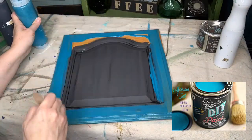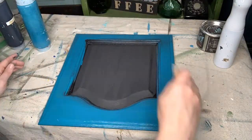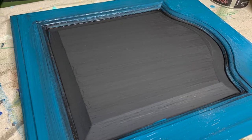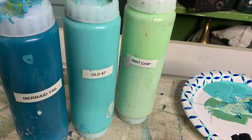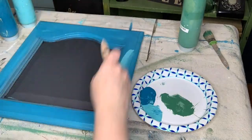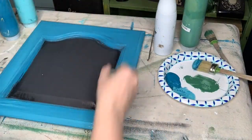I painted the edges with DIY paint in mermaid tail. I love to watch DIY paint dry — it always lightens as it dries. Now for the fun part: I decided I was going to do a blended paint finish all over the edges of my chalkboard. I chose mermaid tail, old 57, and mint chip from DIY paint. To learn more about creating a blended paint finish, click on the link to the video above.